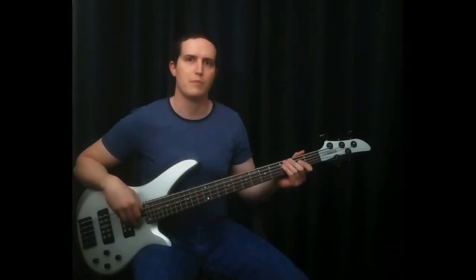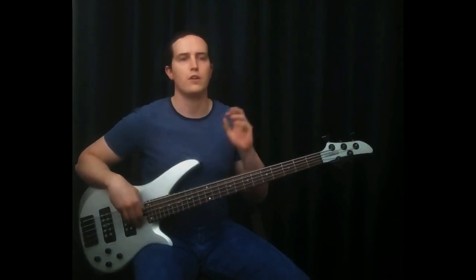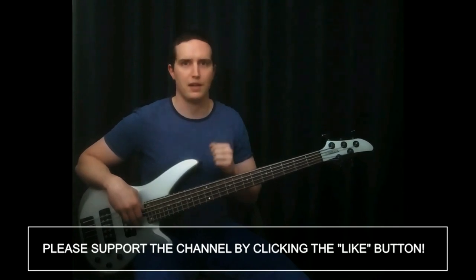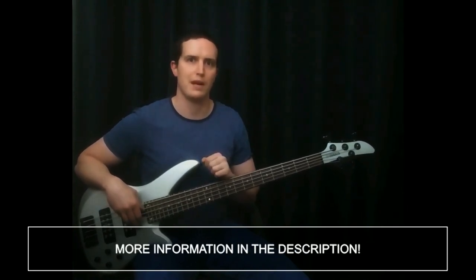For this lesson, I wanted to talk about a concept that I like to practice. It's a way to learn notes in any key, all over the neck. And as bass players, it's a really useful thing to be able to do this.